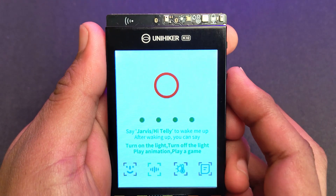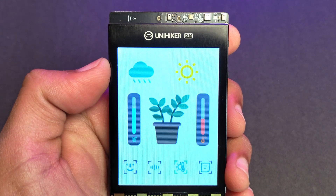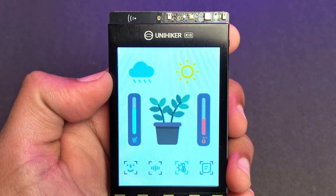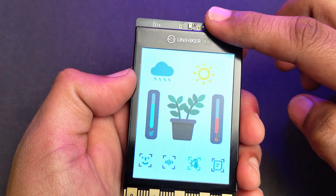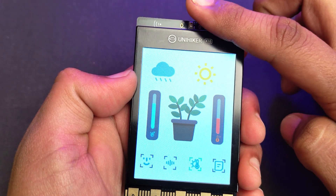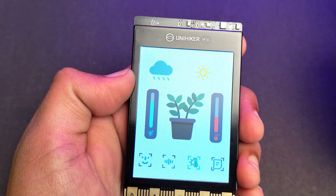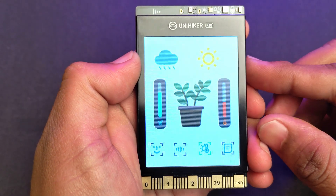The next one is a sensor reading mode. The different icons are mapped to different sensors on the board. The light sensor acts as the sun, so if you block the light, the sun shrinks. The humidity and temperature sensor readings are also shown. The next screen is just links to some tutorials.